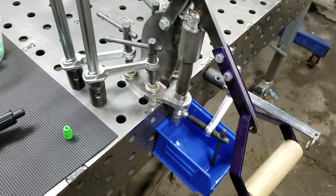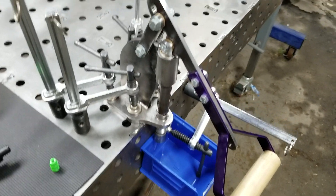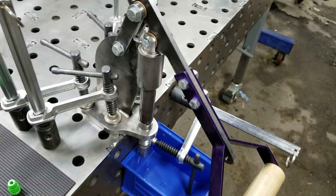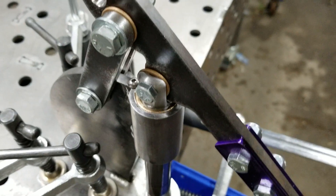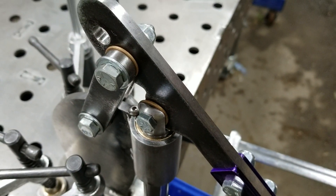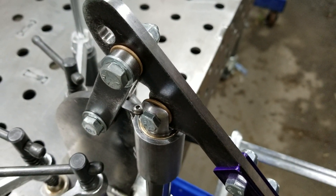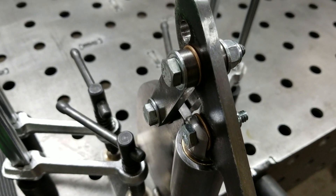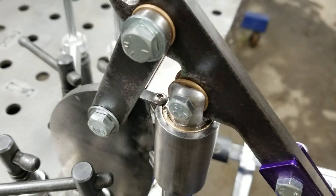Here's a second version or second prototype of this press that I've been working on. It has a few upgrades from the first one. It now has thrust washers here made out of bronze. It also has bushings over these bolts, also bronze.